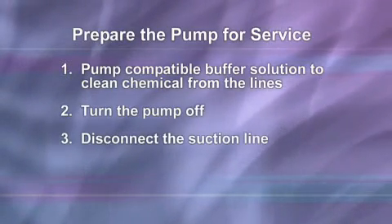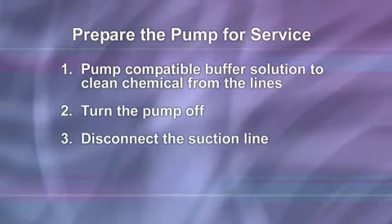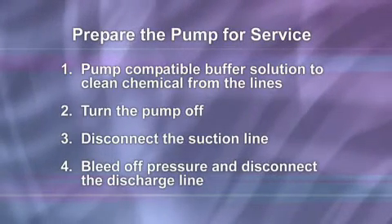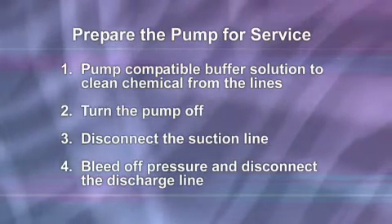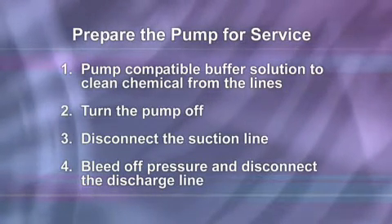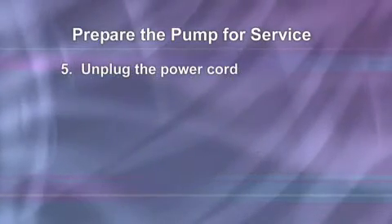Disconnect the suction line from the pump tube suction fitting labeled 'in' on the pump head cover. Before disconnecting the discharge side, bleed off any pressure, then disconnect the discharge line from the pump tube discharge fitting labeled 'out' on the pump head cover. Unplug the power cord.